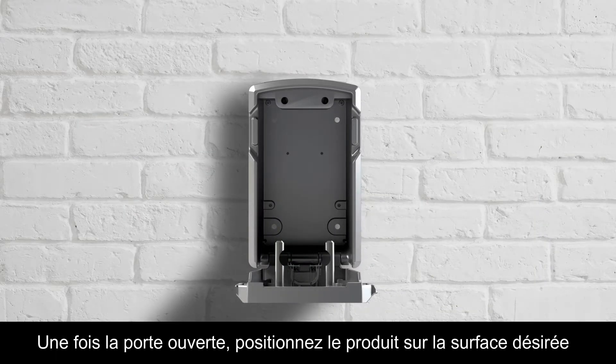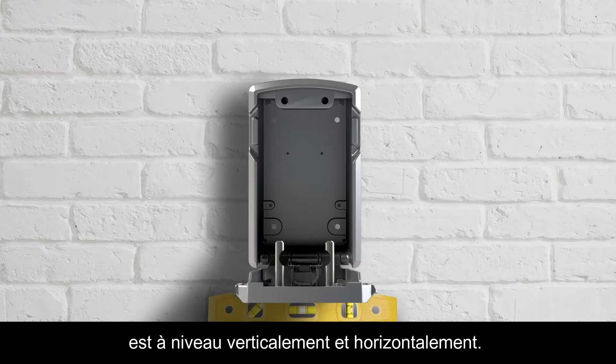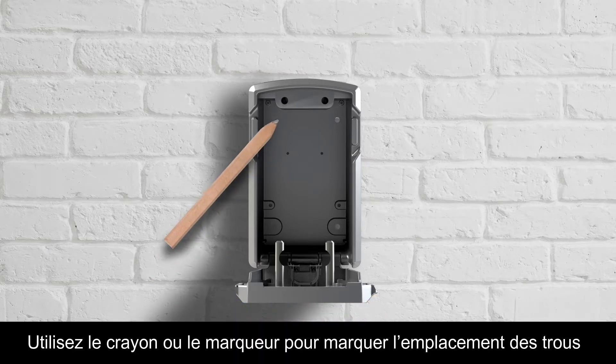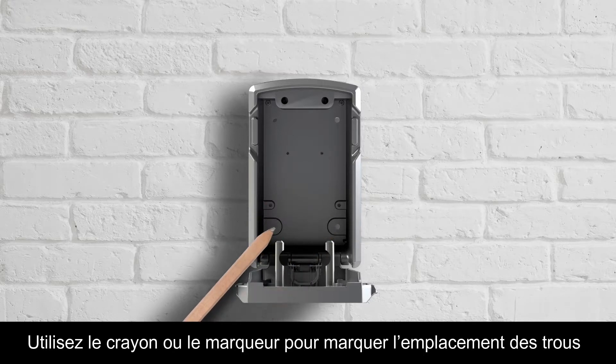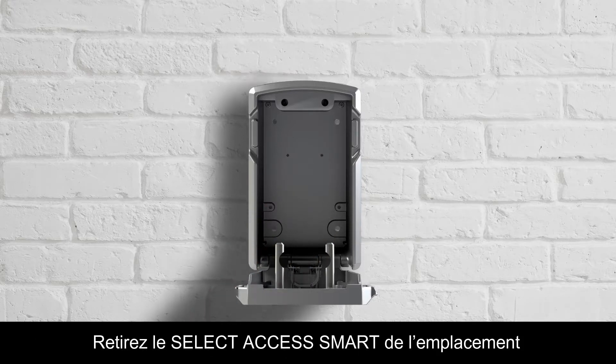Once the lockbox door is open, position the lockbox on the desired surface, and use the level to make sure the lockbox is vertically and horizontally level. Use the pencil or marker to mark the position of the lockbox screw holes on the surface behind the lockbox, and then remove the lockbox.